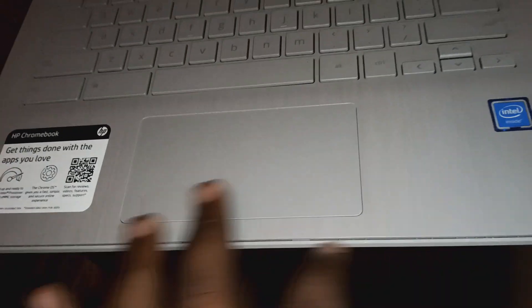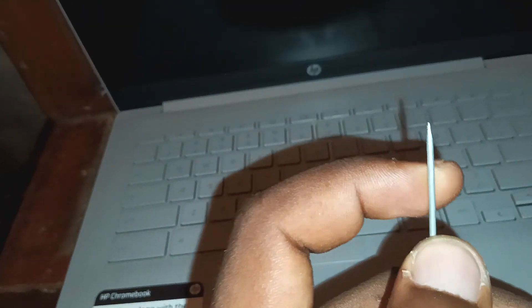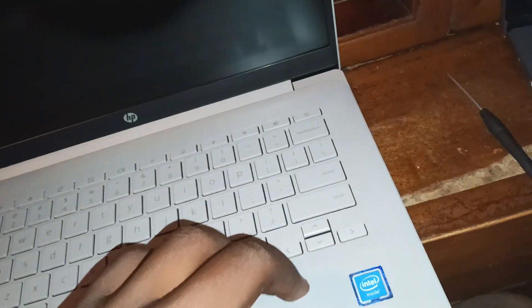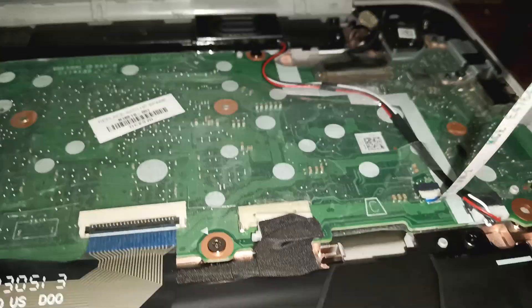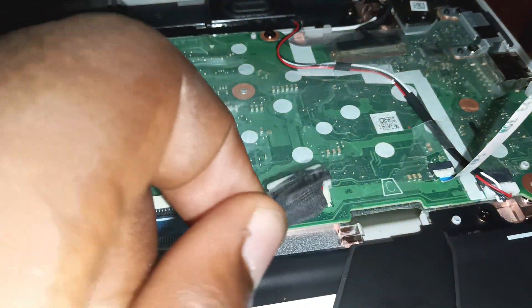You see, these are already opened. You have to get something to pry it open, like this. You can see the battery right over here. Disconnect it and keep it like that.